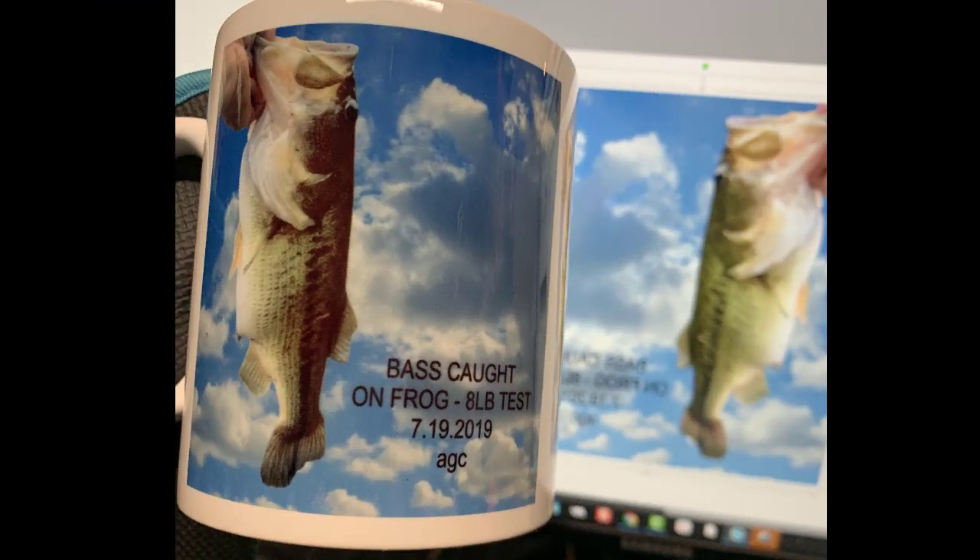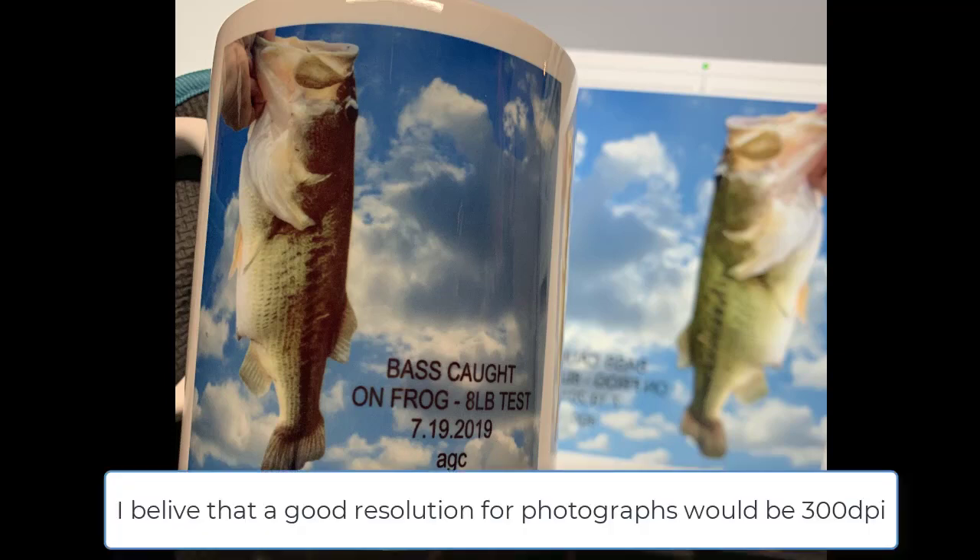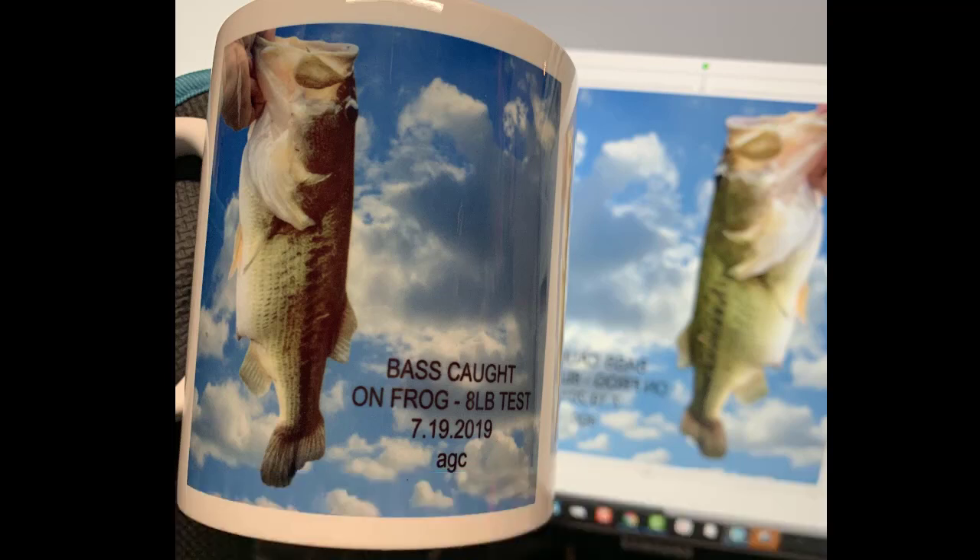For Aaron's mug, I did end up redoing it because the image I had grabbed off Facebook was not a very high-resolution image and it really made a crappy cup. So I made it again and this time I got the original image with the fish in high resolution, and it came out much clearer. I went to removebg.com to remove the background and then added behind it a nice cloud pattern. It turned out a lot better than the original because of the resolution of the image.